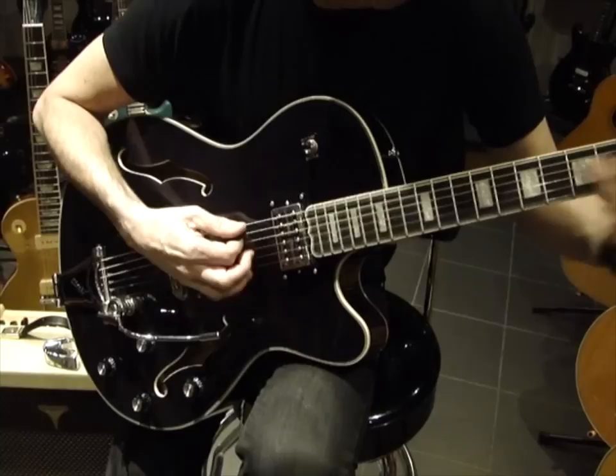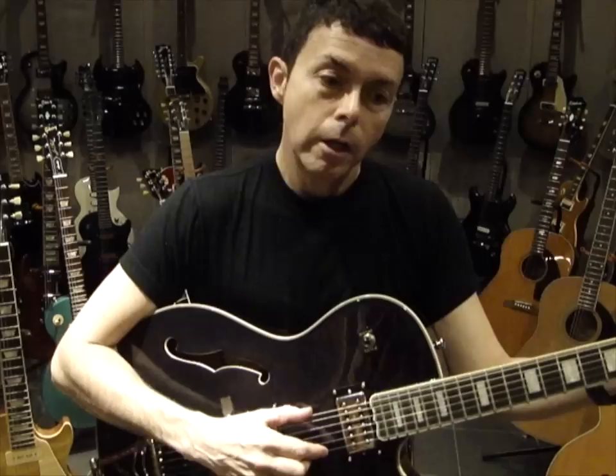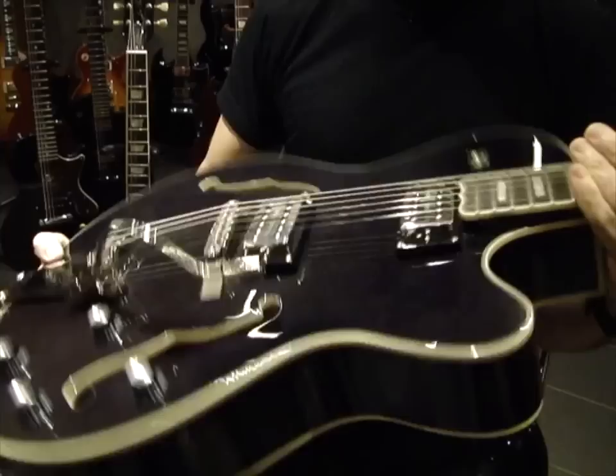So this baby is the Epiphone Swingster, which I just discovered this year when we were making the 25th anniversary concert album of my 1987 album Cool Blue Halo, on which I played a Guild X500. The Guild X500 was a much fatter guitar, but had some of the attributes of this model.